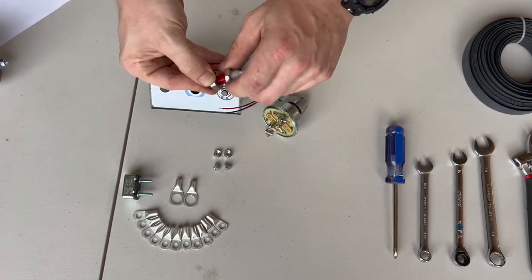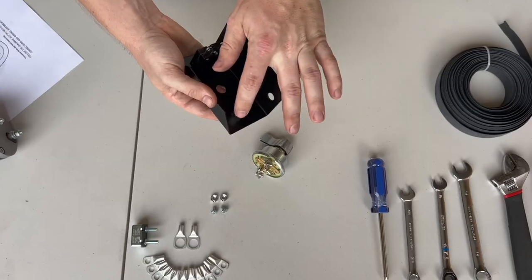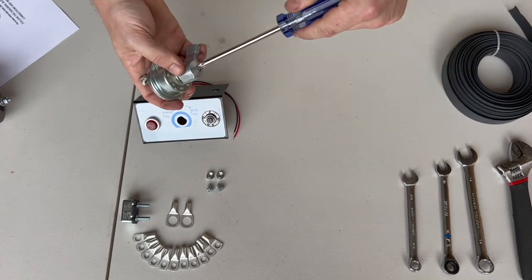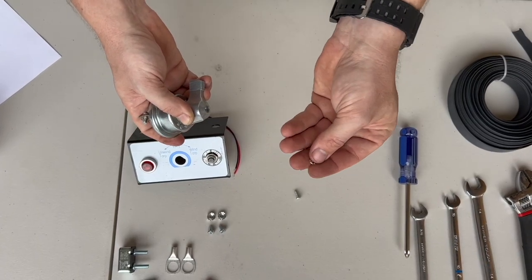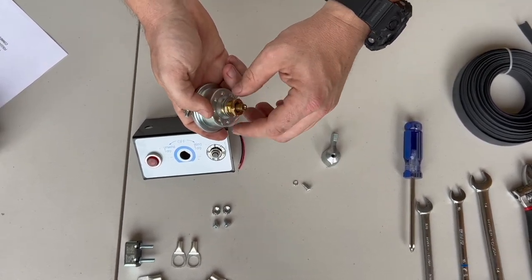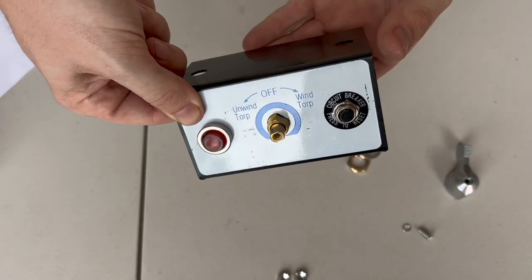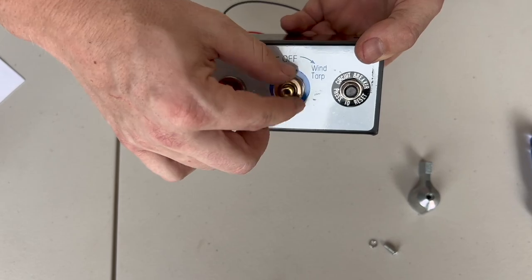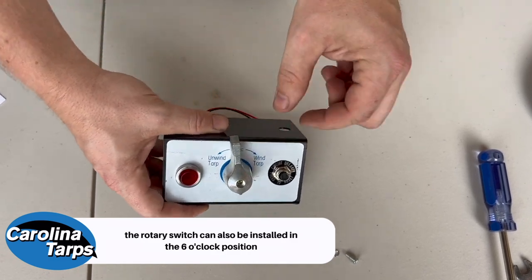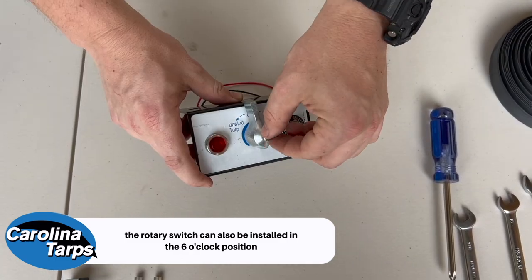Next we can put our indicator light in — hand tight is fine. Next we have the rotary switch. You have a Phillips head here where you can slide the handle off. There is a small lock washer to go with that Phillips head screw — this just slides off. We have a loose flat hex nut here. You will keep one washer on: flat washer, hex nut — snug it down with your adjustable wrench. Take our cap, orient it in the 12 o'clock position, lock washer back on the screw, and snug this down.